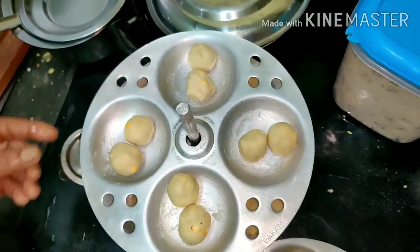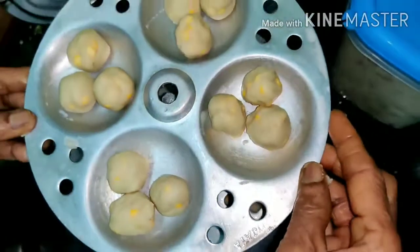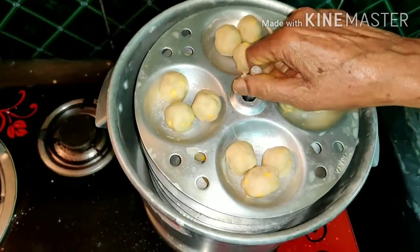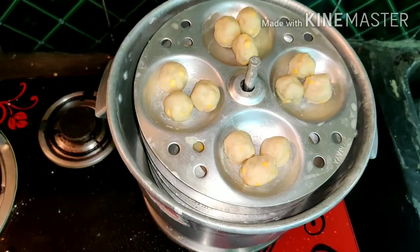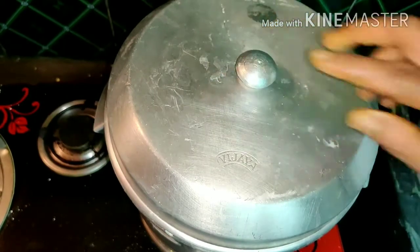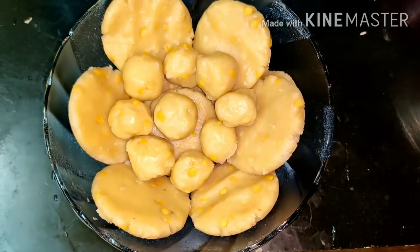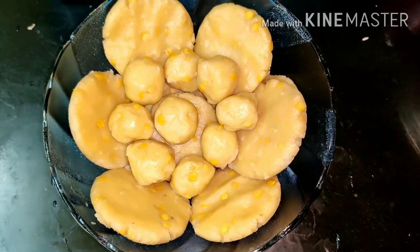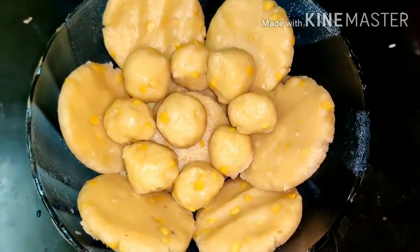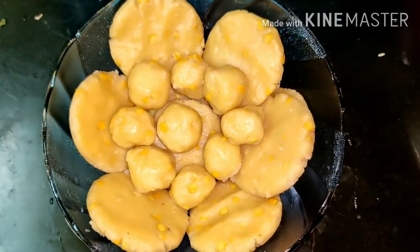We will get the rest of the tree and put it in the middle. We need to cook them for 10 minutes. After we cook them for 10 minutes, we will serve them. Please try it in a different way.